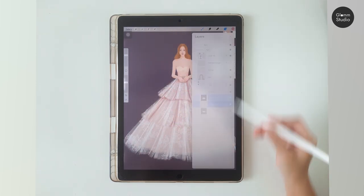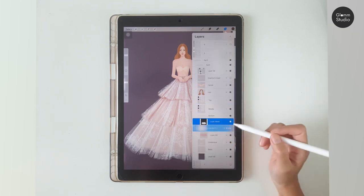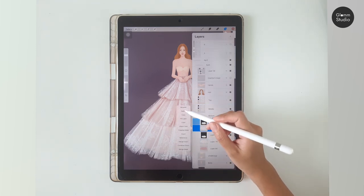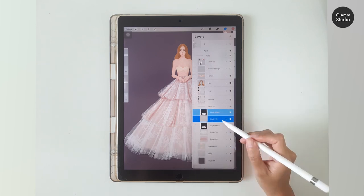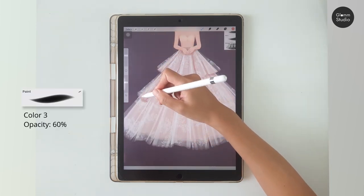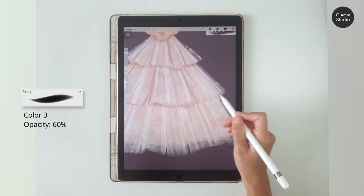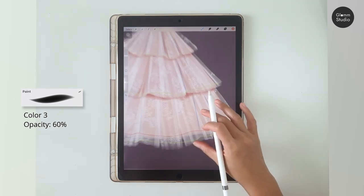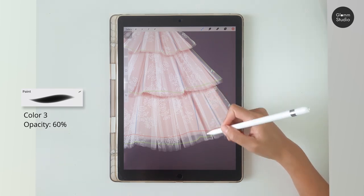Don't paint the shadows and folds too dark because we want to keep the transparent look of the skirt. If the tulle you drew is not aligned with the blue outlines, just follow the tulle lines instead of the blue lines.